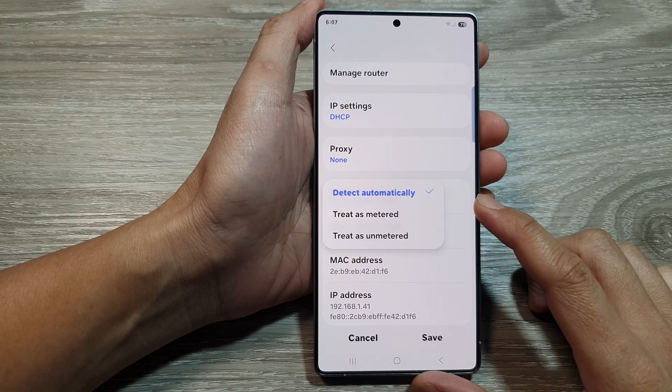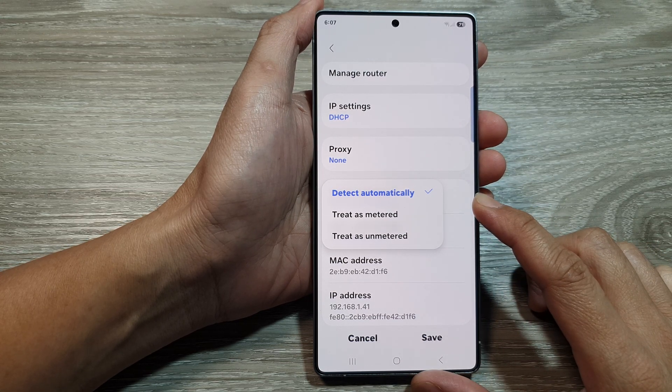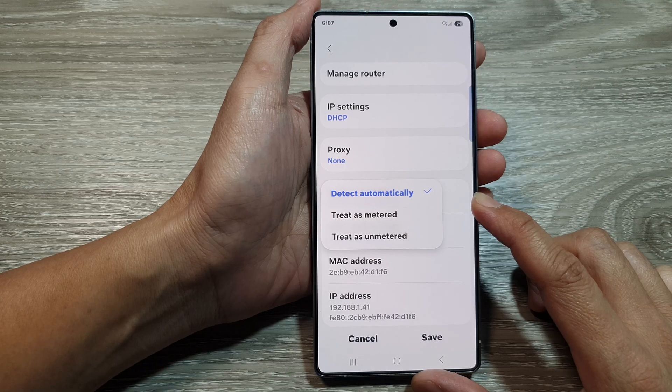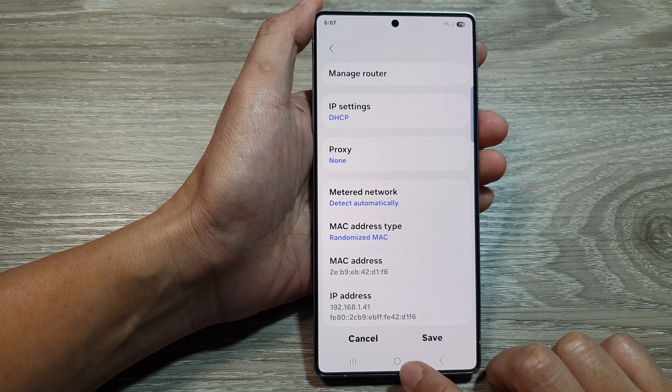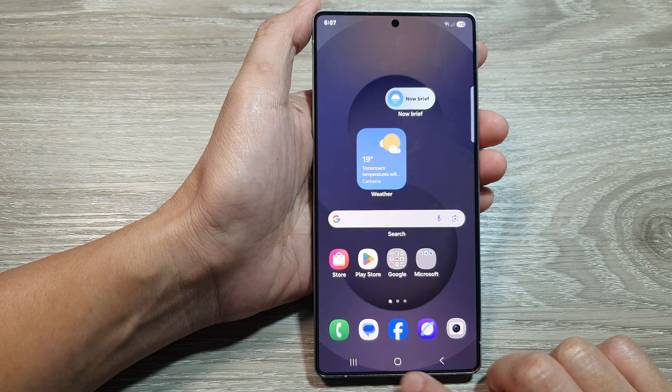How to set Wi-Fi network to metered or unmetered on Samsung Galaxy S25 series. First, go back to the home screen by tapping on the home button at the bottom of the screen.